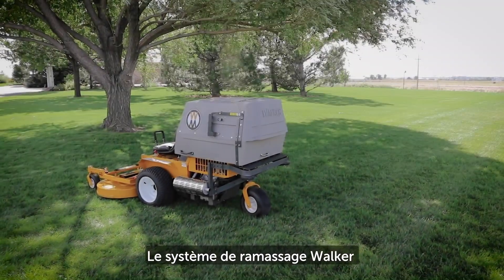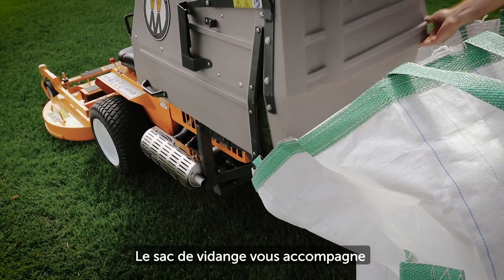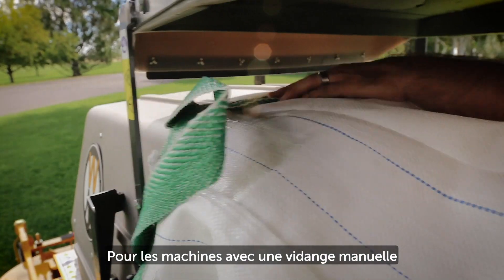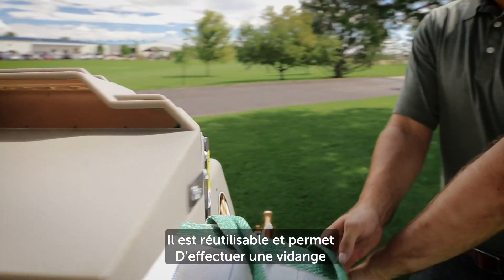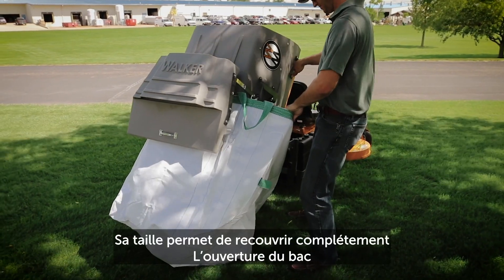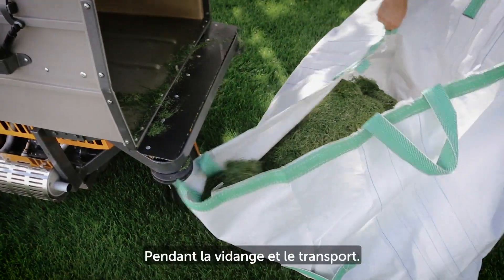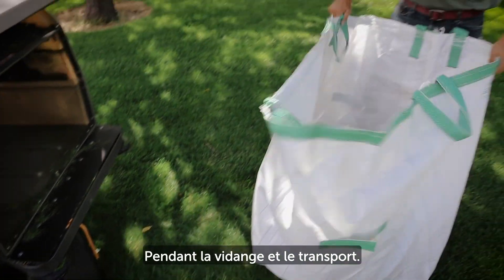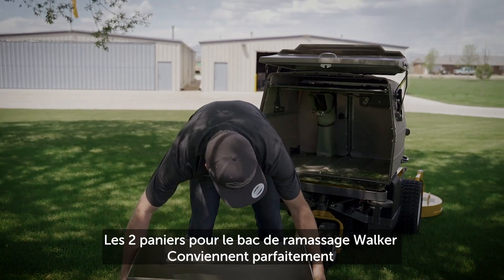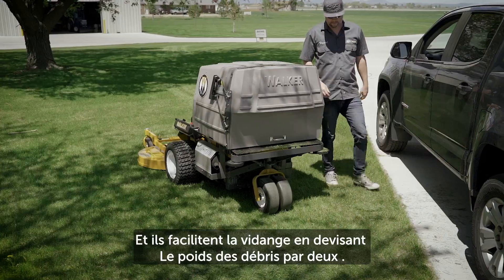The Walker grass handling system is compatible with numerous optional add-ons. The dump bag is the perfect companion for manual tailgate dumping — this reusable fabric dump bag helps make on-the-job cleanup easier. It is sized to fit over the catcher box opening, allowing you to cleanly dump and hold clippings for easy transport and disposal. The GHS dump bins fit neatly inside the Walker 10-bushel catcher, making the dumping of grass clippings much easier by dividing them in half.